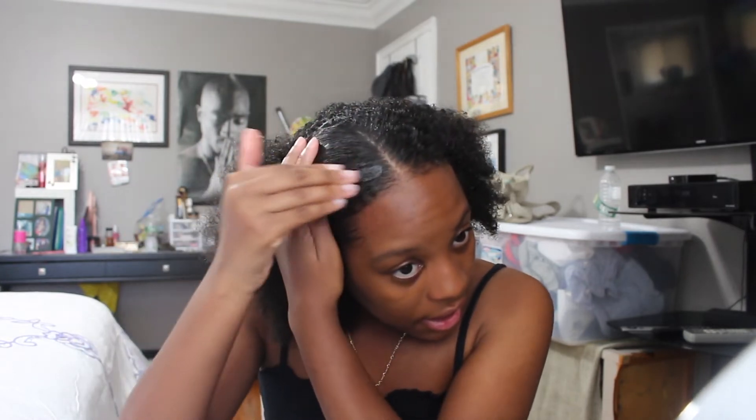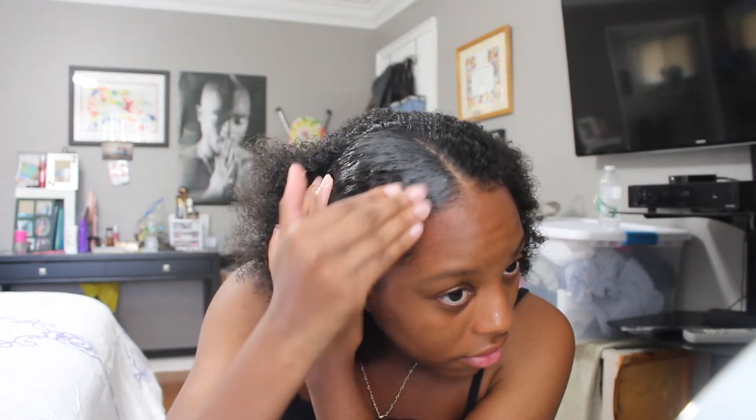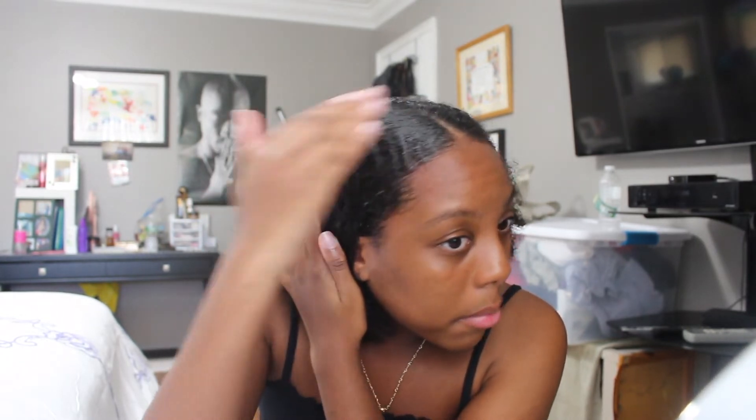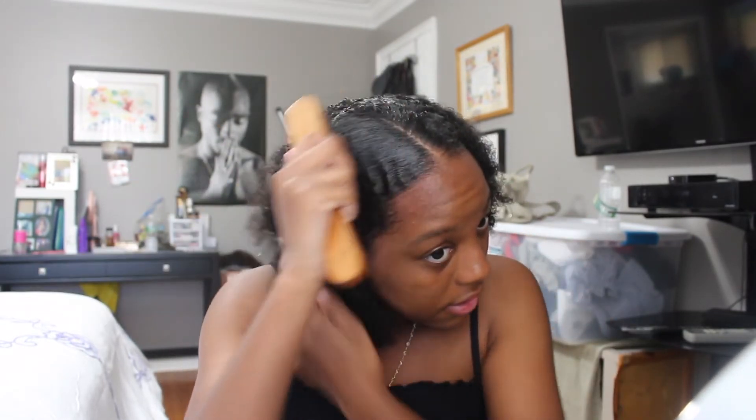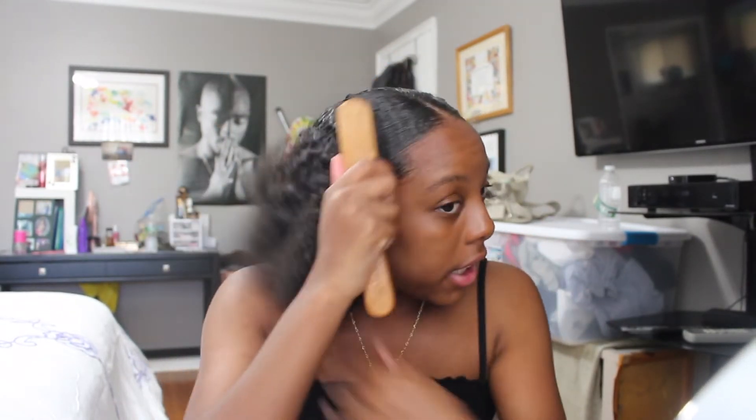So next I'm just going to use the Edge Control. I just take it with my finger like so, and I take about this much — I don't take that much. And then I kind of just rub it between my fingers and then place it right on the top and then the perimeter of my head. I take a little bit more to the other side, rub it through my fingers, and then I'm going to take my brush again and just brush my hair down.